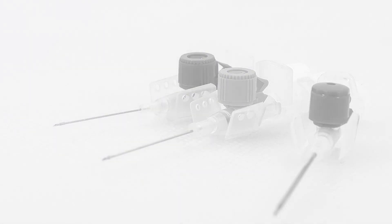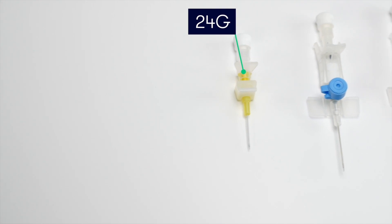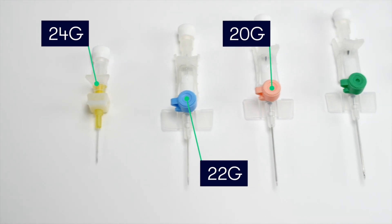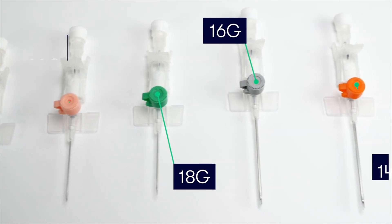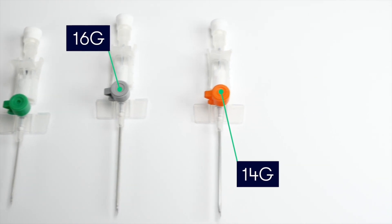Cannulas come in various sizes, with differing cannula lengths and lumen diameters. The sizes range from the very small 26 and 24 gauge cannulas, which are typically used in paediatric cases, to the largest adult cannula, which is the 14 gauge. As you can see, the different sizes of cannulas are easy to distinguish because they are different colours.